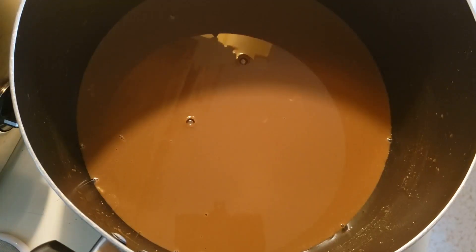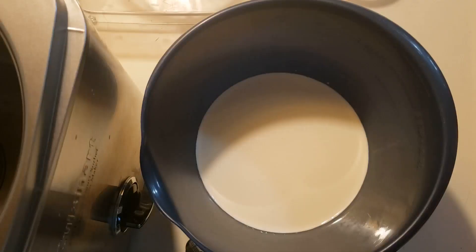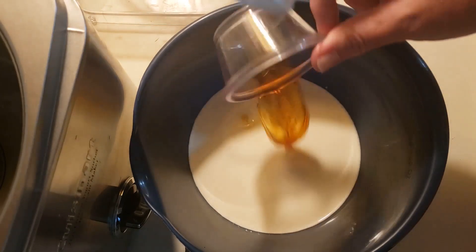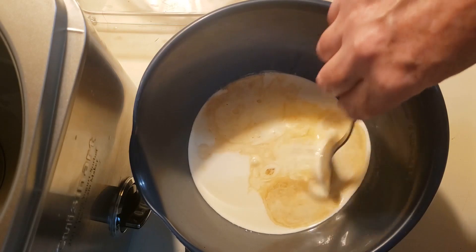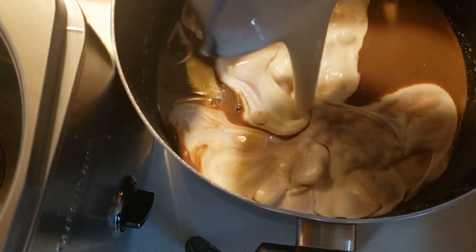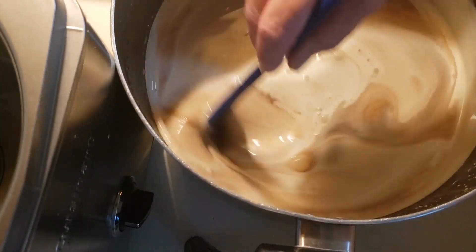I removed it from the heat, covered it, and put it in the refrigerator for two hours. Before taking the mixture out, in a bowl I have two cups of heavy whipping cream and I'm going to add one and a half tablespoons of vanilla extract, stir it together, then add it to the mixture and stir to combine.